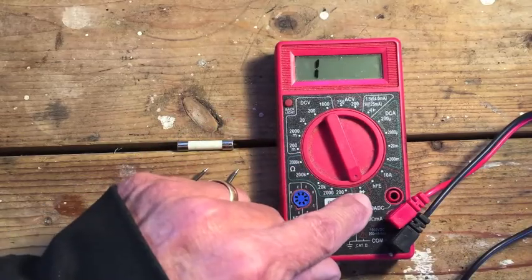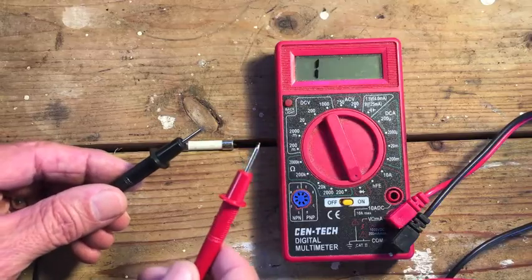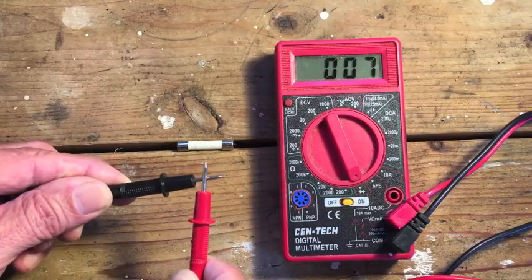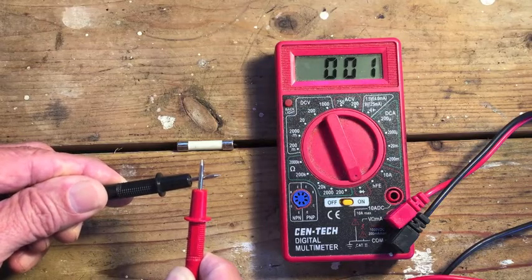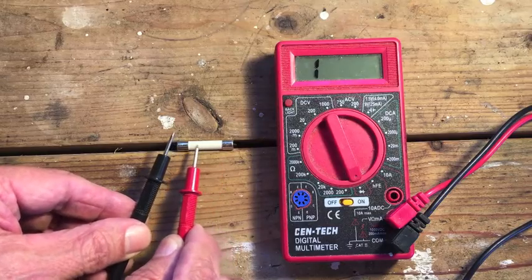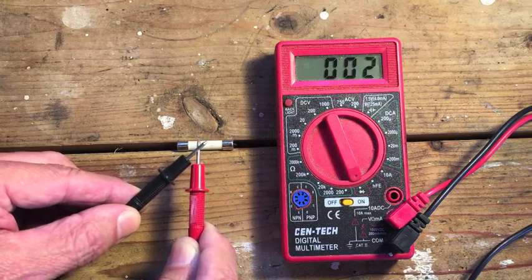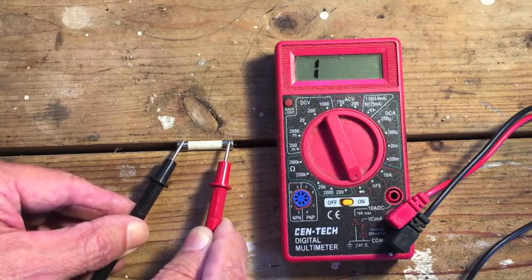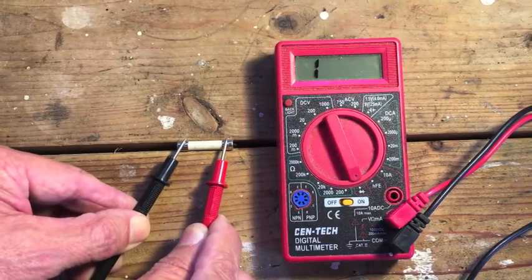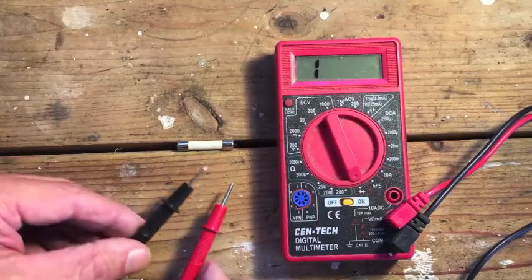Now to test the fuse, I have my multimeter set to continuity, which means one of these leads is sending out a little bit of voltage. When we touch the two leads together, we get a reading of 0.01. Now when I place one lead on each end of the fuse, if the wire within the ceramic coating is intact, it'll be just like touching the leads together — we should see 0.01. If we see nothing, that means the wire is broken and the fuse is blown. And we see nothing, which means no wire connection. This is a blown fuse.